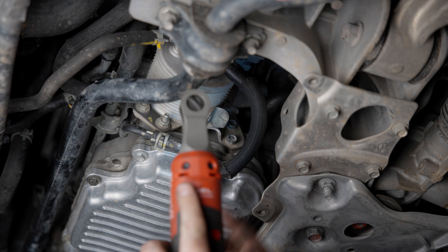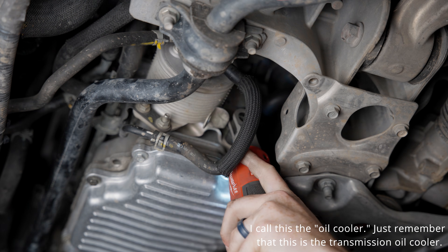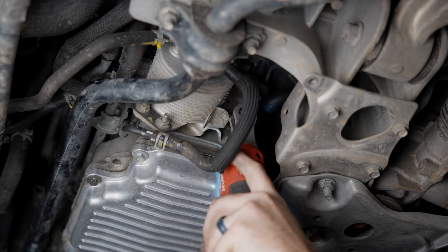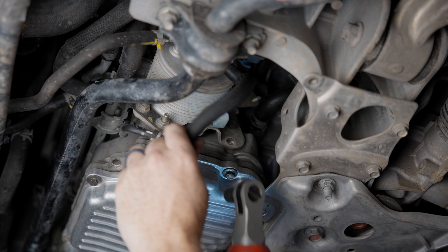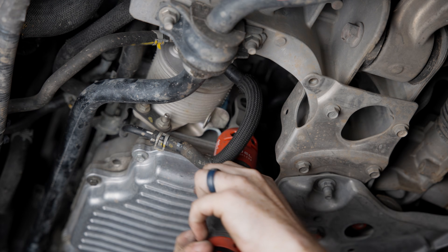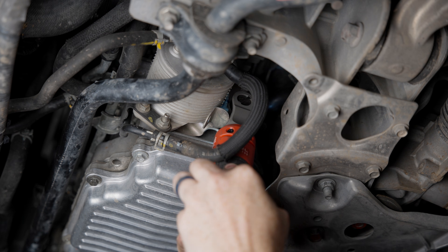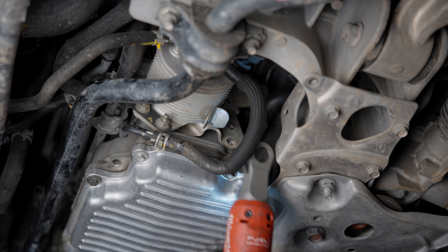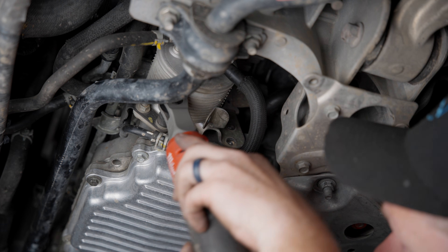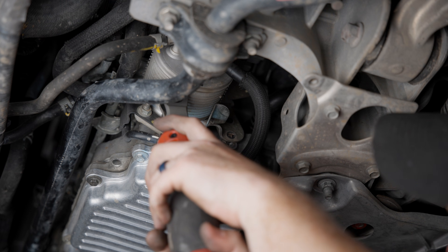Just a quick preface: I have the transmission oil cooler lines looped, and that's what that small hose is. Yours are going to be running back to your transmission — you can disconnect them and just plug everything so nothing leaks. For starters, you're going to take off these two bolts; these are 12 millimeter. The only tools you need for this job are a 10 and 12 millimeter socket and a ratchet, but I would recommend having some extensions as well. You'll probably also want long pliers to get the wires off.